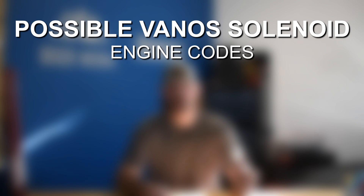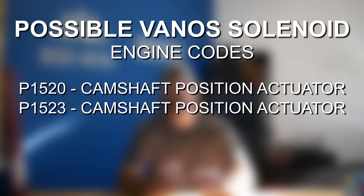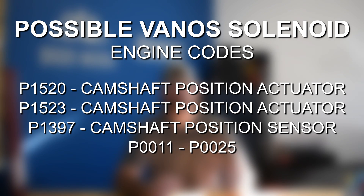For the dual Vanos engines — N52, N54, N55, N62, N73, and N74 — the relevant codes are P1520, P1523, or P1397. If you have dual Vanos with Valvetronic, which is any of the newer engines, you're going to get P0011 through P0025. Again, if you are getting the 2A82 and 2A87, that's a telltale sign you need to replace these. If you're getting P-related codes, that could also indicate a bad camshaft position sensor, so read your codes carefully and note which ones are showing.